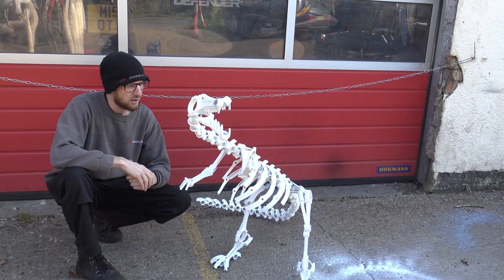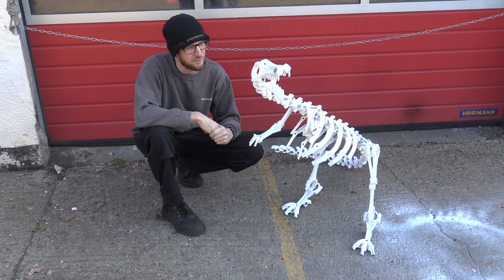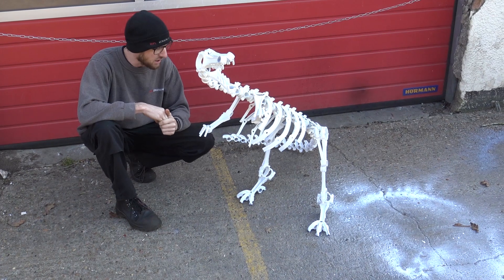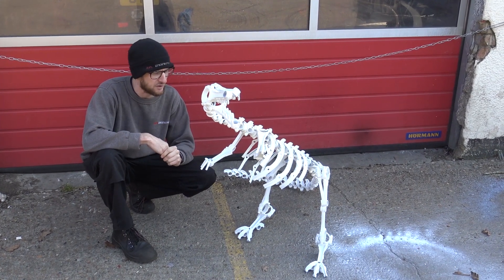So we've got an array of rocker arms down here for the spine, obviously conrods for the legs, arms and mouth, and a few other engine components in here as well. He's just come in for a spruce up — we've given him a bit of white paint, or Holly has, to give a bit of a bone effect.